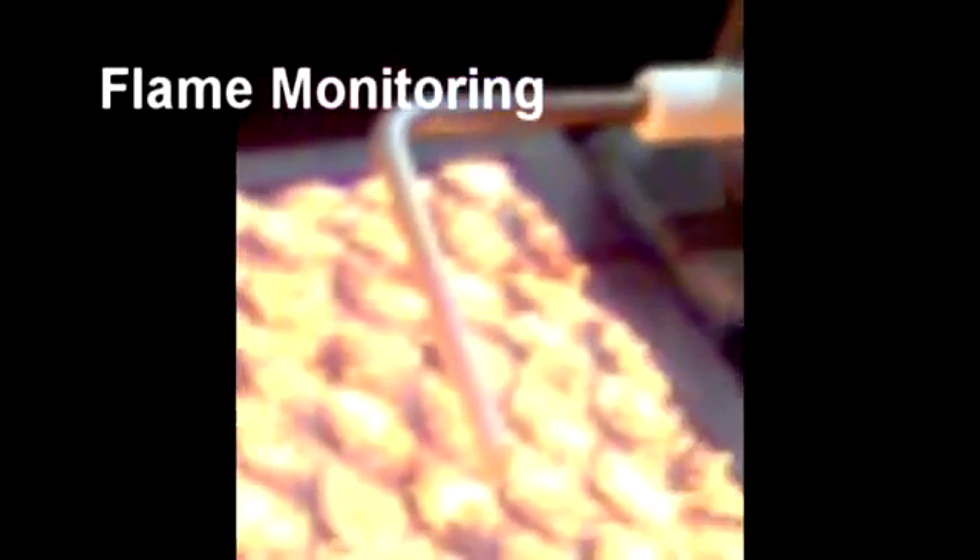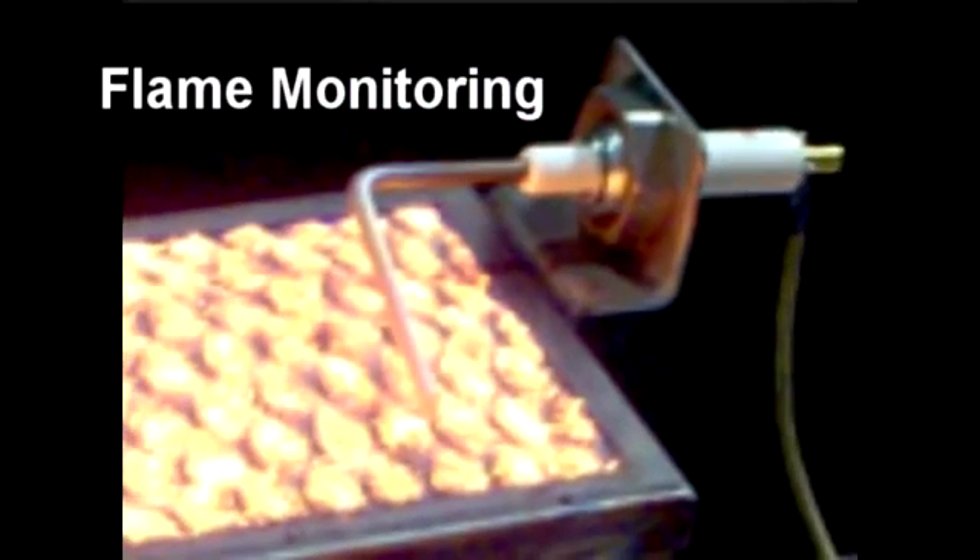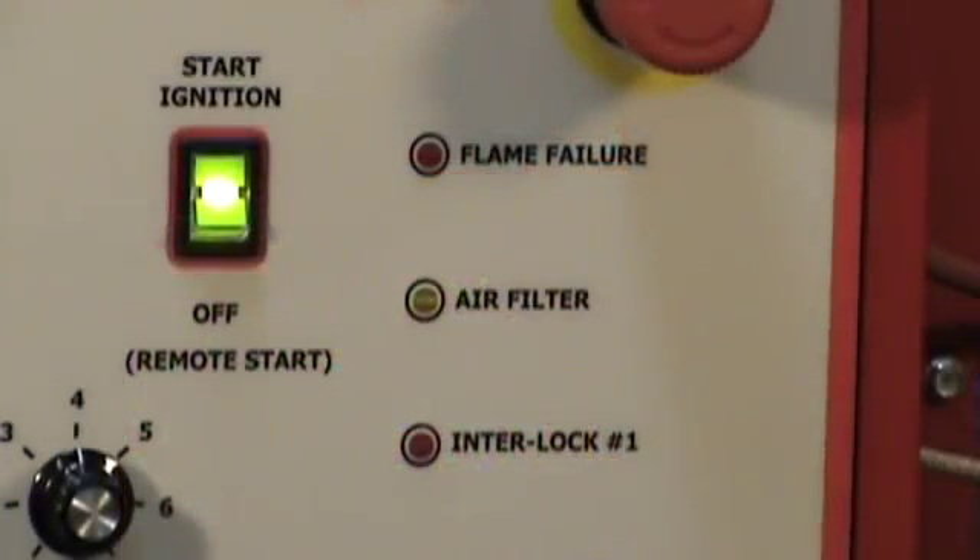A flame electrode serves to constantly monitor the presence of flame at the surface of the burner. If the flame signal is lost once the burner is running, the ignition control will immediately spark for up to 15 seconds to try to regain the flame signal. If the flame signal is not regained, the gas valve will shut, which turns off the burner.